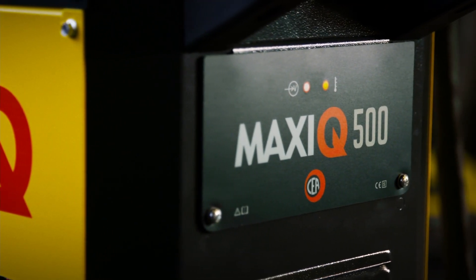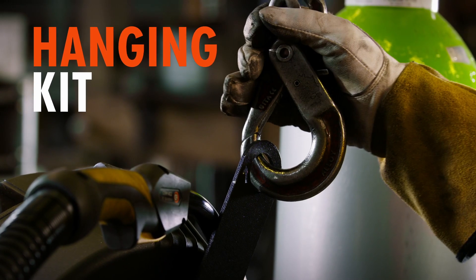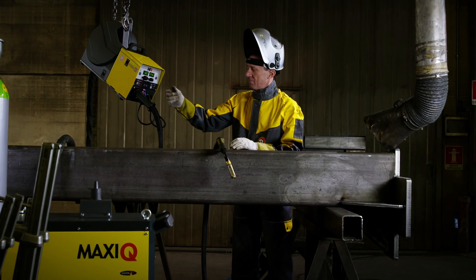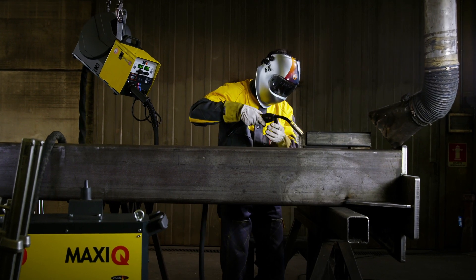MaxiQ works perfectly in any situation. Doesn't matter if you're working on light, medium or heavy welding application — MaxiQ will follow your decision at its best.